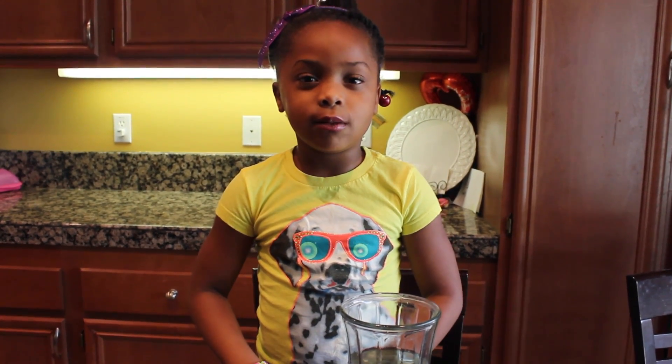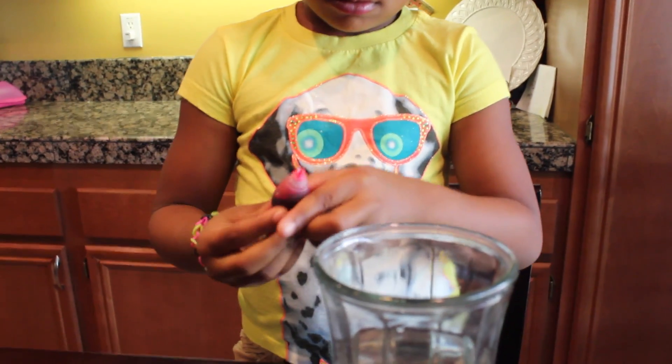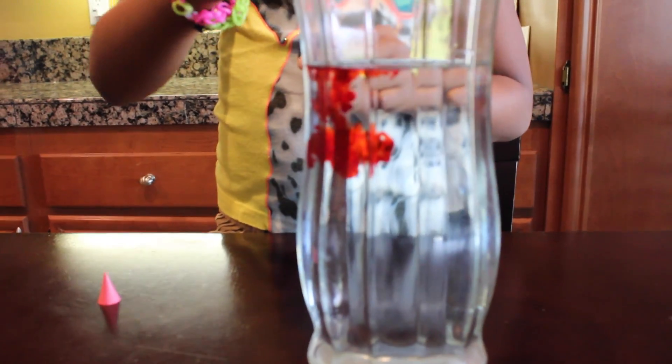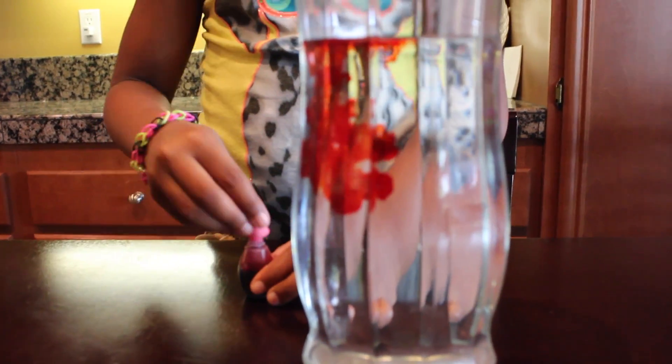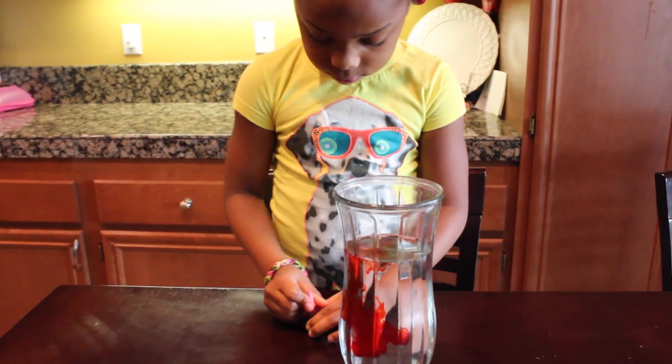Step three: put three drops of food coloring into the mixture. Step four: add cooked noodles into the mixture.